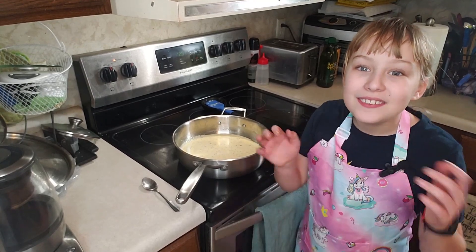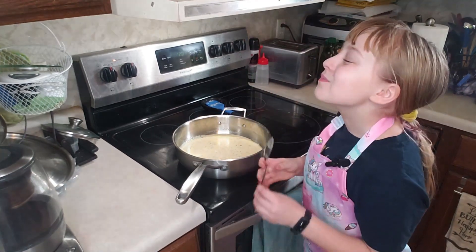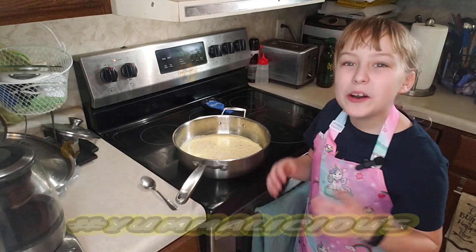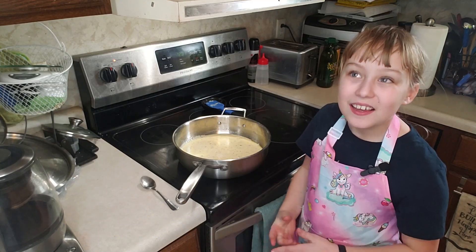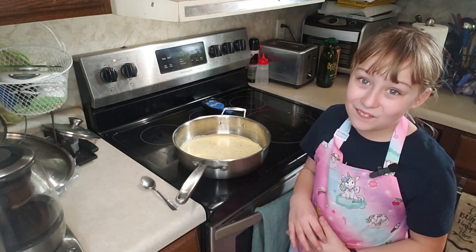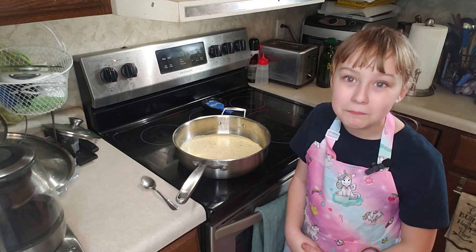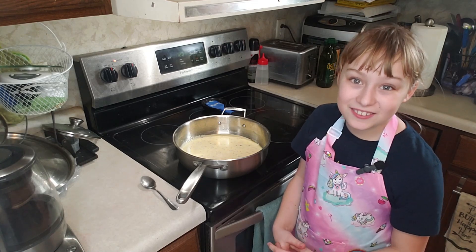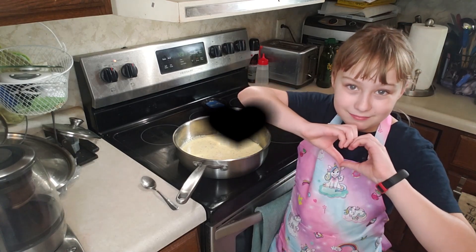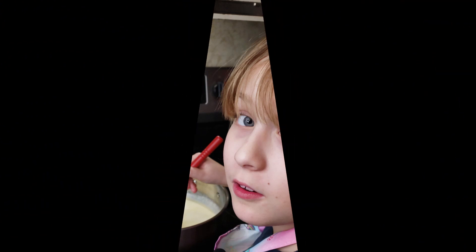Now it's time for the taste test. This is yummy-licious! It's the most creamy and cheesiest Alfredo I have ever tasted. If you follow along with this recipe, you can impress your friends and family with this amazing Alfredo. And if you do, make sure to tag me — I'd love to see what you're up to. Kitten signing off. Bye! Have a great day.